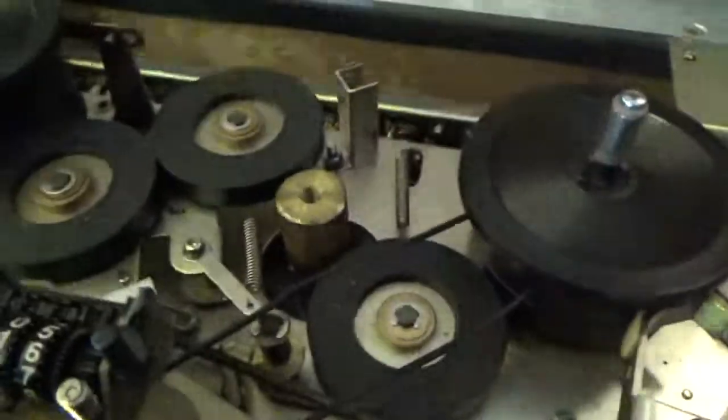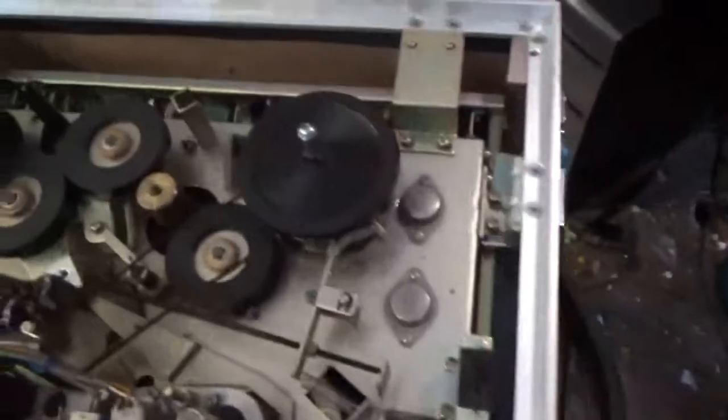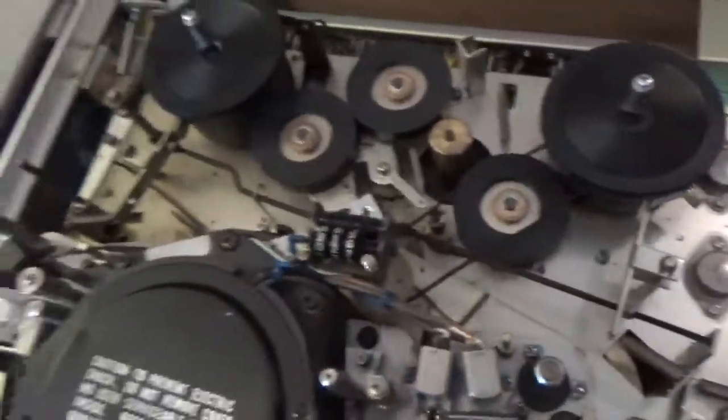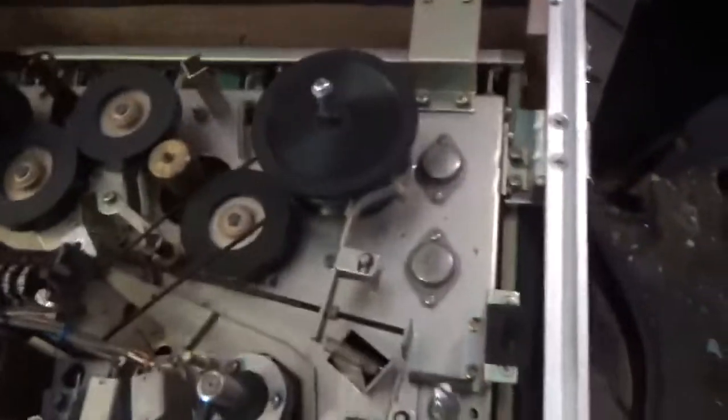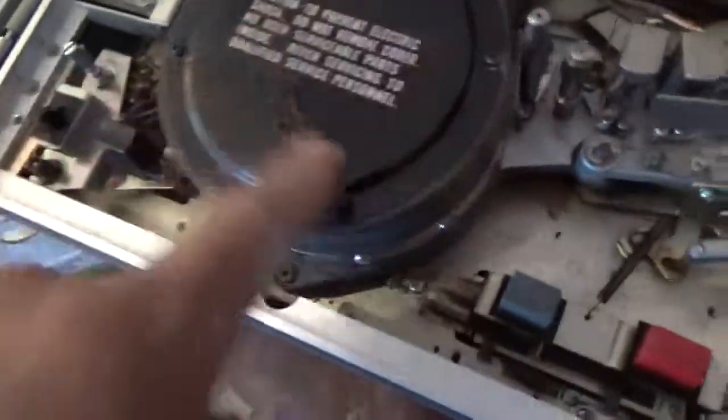That just drives the tape counter, so no big deal. Let's see if I can take this apart further and check for any other belts, otherwise I'll see about replacing that plug. The drum for the tape heads — I'll clean those with alcohol. You can see the path the tape takes: this side is higher than that side.